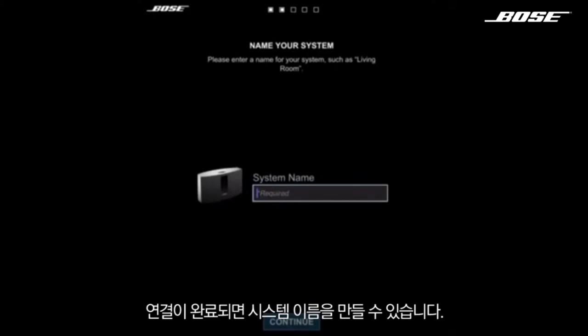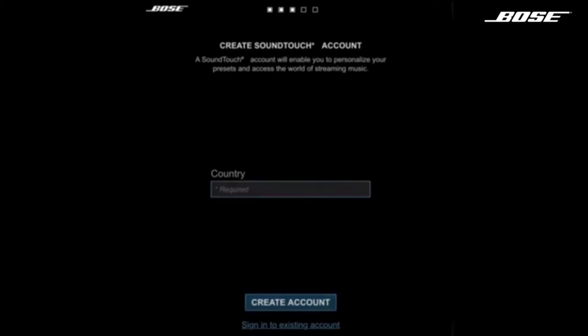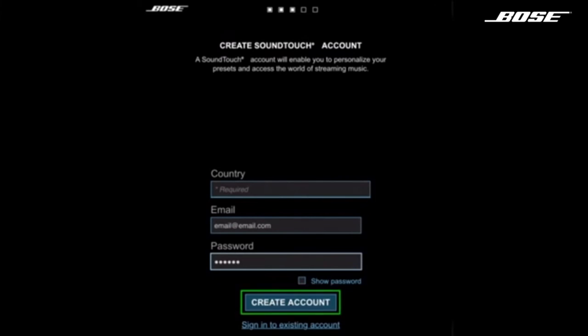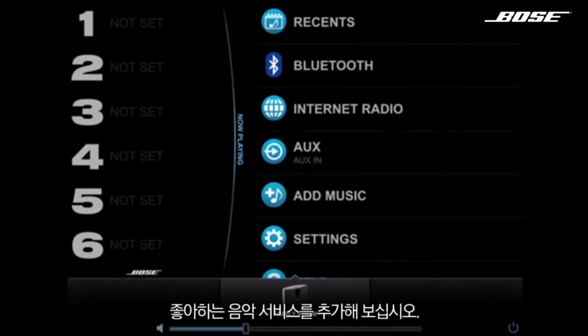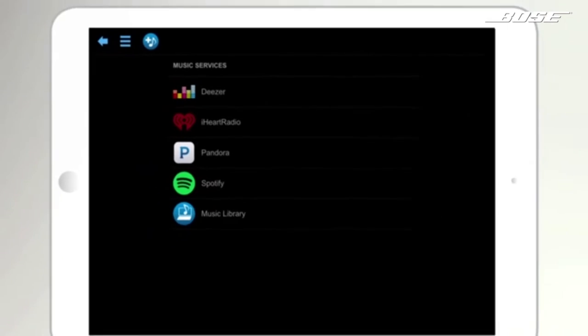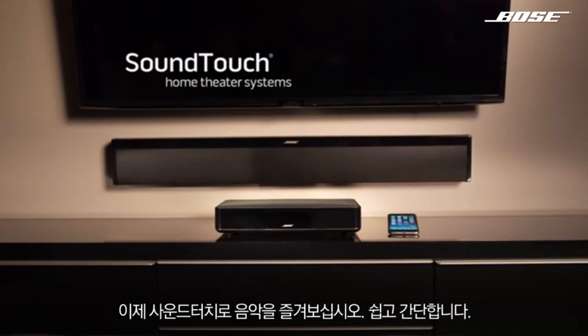Give your system a name, like the room it'll be in. Create an account to keep your system up to date with the latest features. Add your favorite music services and enjoy. It's that easy.